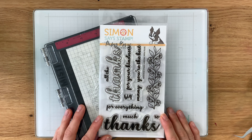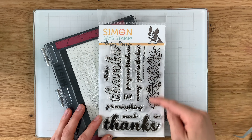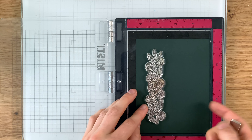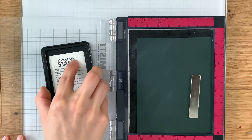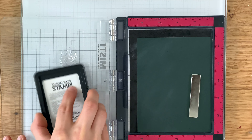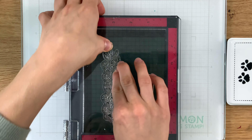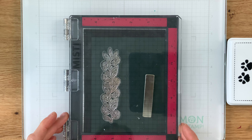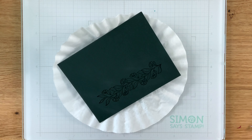There are coordinating dies available to coordinate with the set. I'm going to be using that floral image on the right to create our beautiful background. We're going to do some repeat stamping — stamping this a total of three times to fill the background. I'm stamping this onto some Simon Says Stamp midnight green card stock with embossing ink, and I've already prepped the surface with a powder tool so the embossing powder only sticks to the stamped areas. Once the image is stamped, I'll bring in some gold embossing powder and sprinkle that on top of the wet ink.